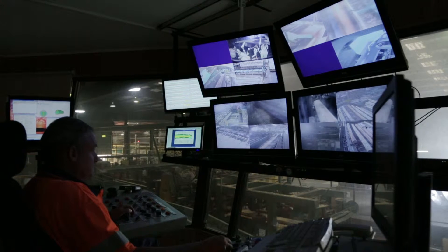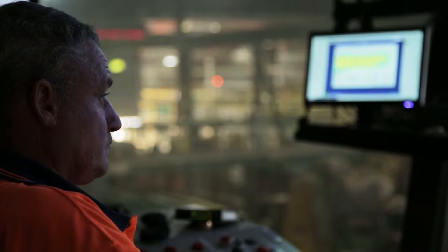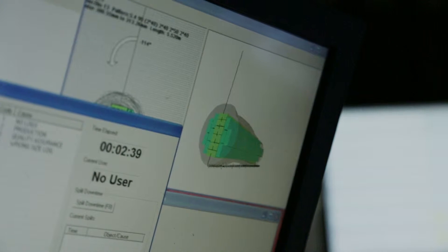What we do is we laser scan each log. That geometric profile is then run through some sophisticated software that allows us to best evaluate what we can cut out of every log to recover the best value in timber.